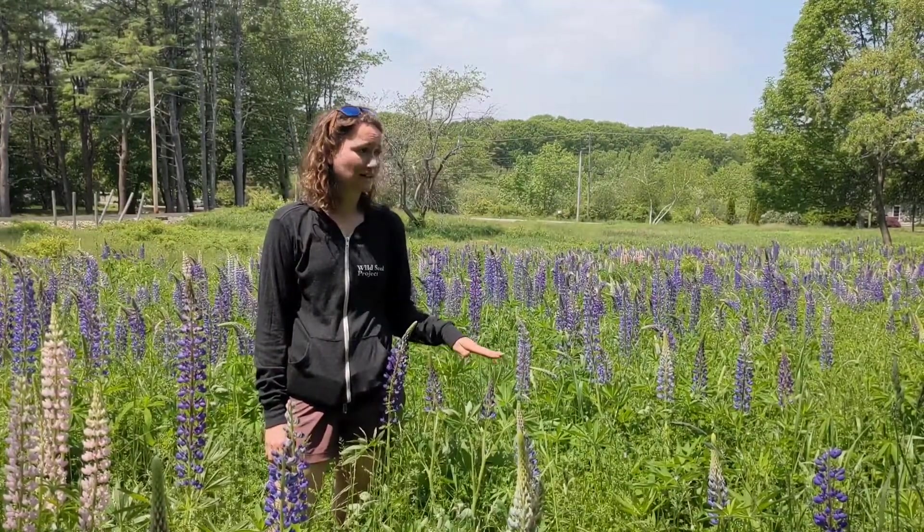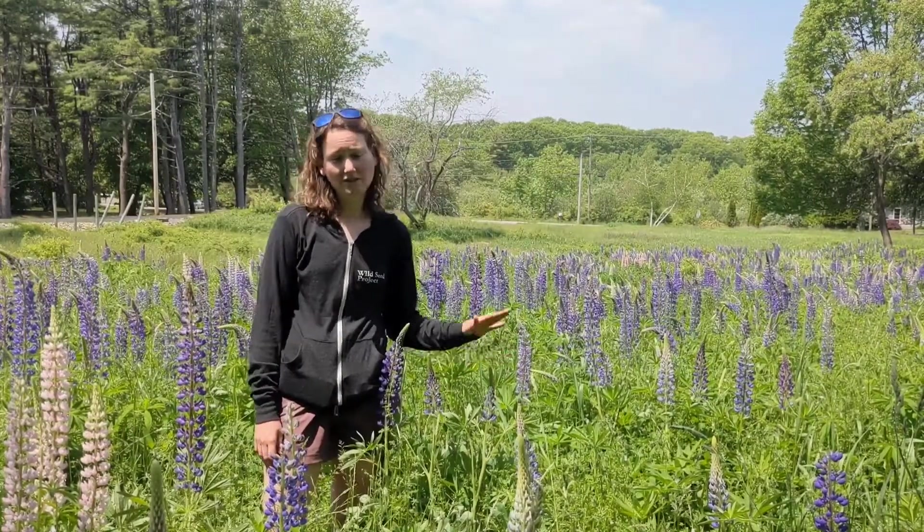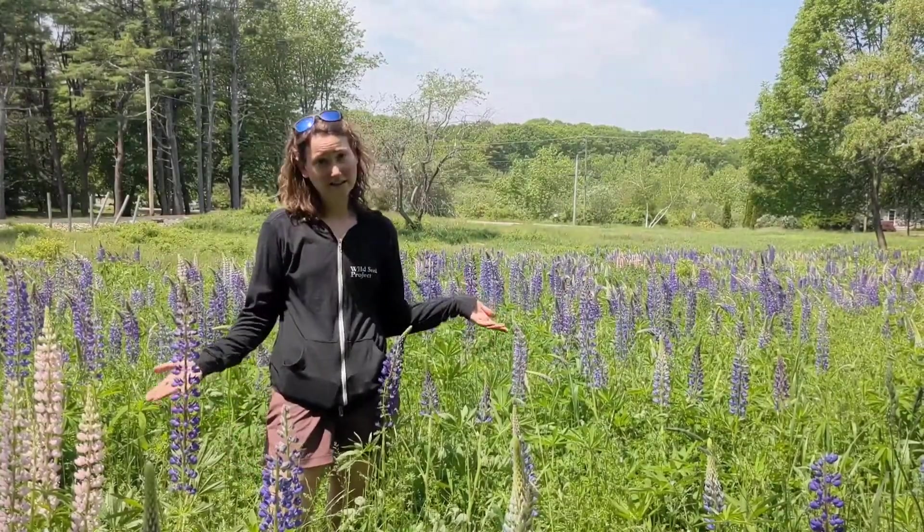These non-native plants don't support the wildlife that our natives support. Specifically, there's an endangered butterfly that uses our native plant and cannot use this, and that is part of why that insect is endangered.